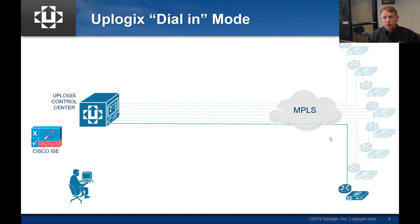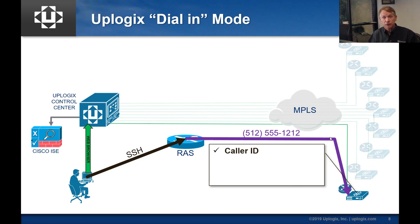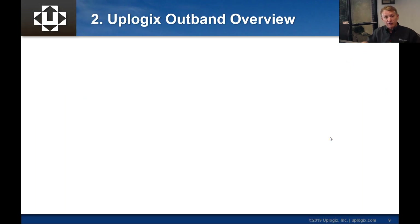Here's an example focused on one site. There's a key for encryption — the user logs in and gets a key. Using a RAS server or a local modem on his laptop, he connects to a modem bank. We populate the phone number and dial the local manager. It can check caller ID to validate the source, and it can only answer if it's alarming if you turn that on. It does a key exchange and builds that AES-256 encrypted link back to the workstation, then the user puts in credentials and gets his CLI.